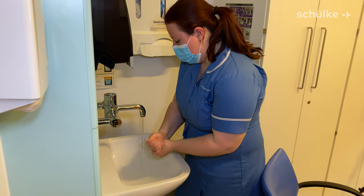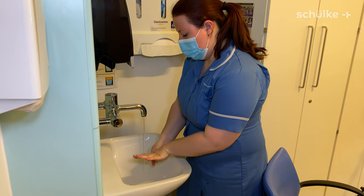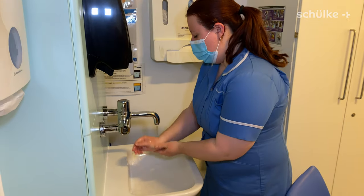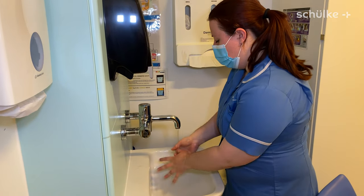Wash my hands properly before the procedure even begins — it's important for infection prevention.